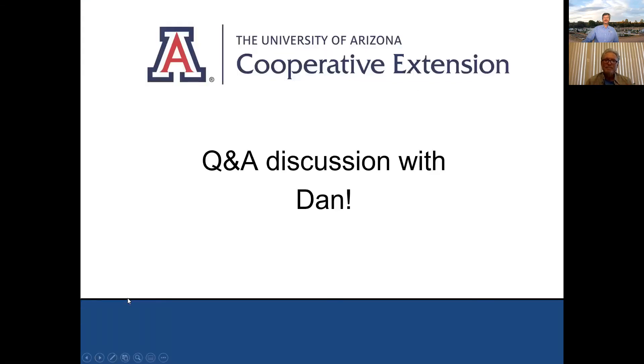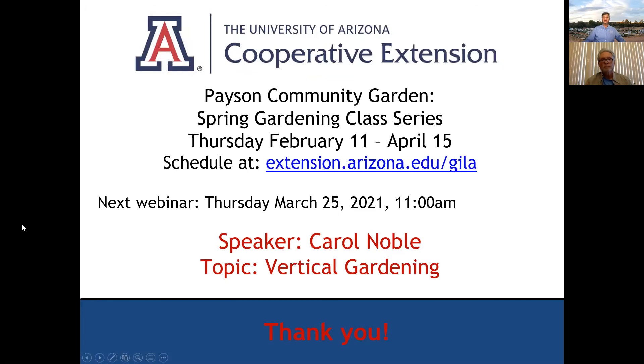We've just had our questions answered. Before I get too much further, I'm going to make sure people have that evaluation handy — I do appreciate people filling that out. Please open up that link in the chat box for the webinar evaluation — it takes about two minutes and really helps me out. We are doing the Payson Community Gardens Spring Gardening Class Series. You can find the schedule at extension.arizona.edu/SELA.